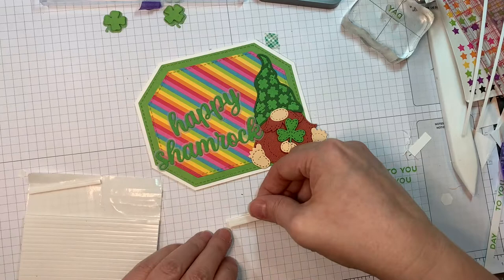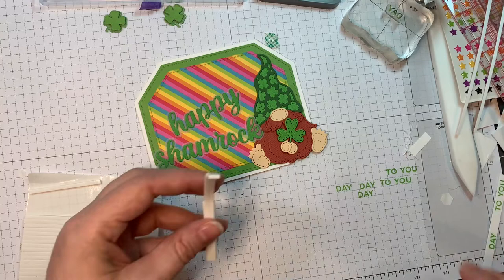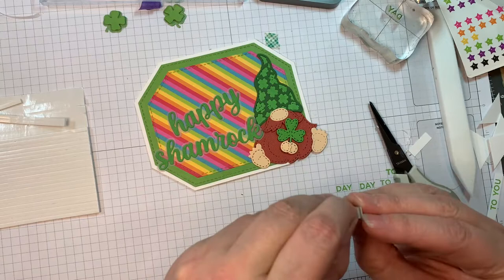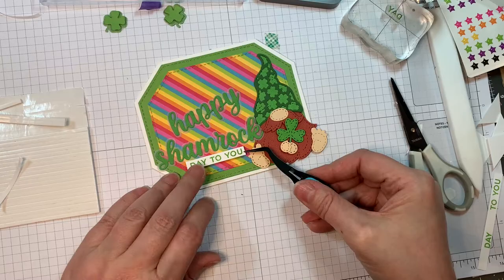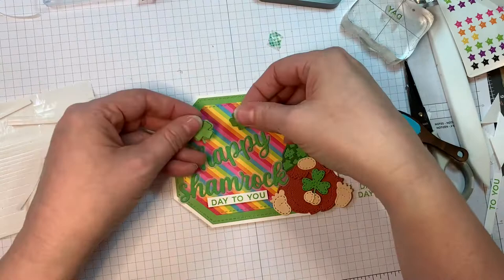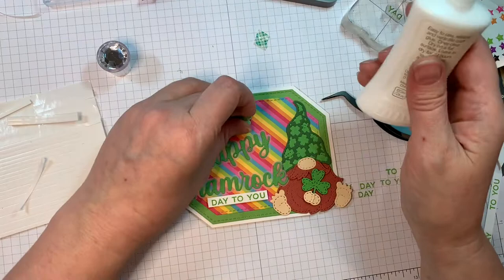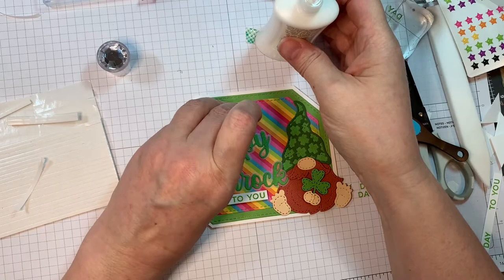Now I trimmed out my sentiment and I'm going to be using Darice Foam Strips — I'll just put two on the back because that's the exact size I need, then trim off the overhang with my EK Success Scissors. I'm going to pop that underneath the shamrock, so it says 'Happy Shamrock Day to You,' which is kind of fun. It makes the card kind of simple and nice.